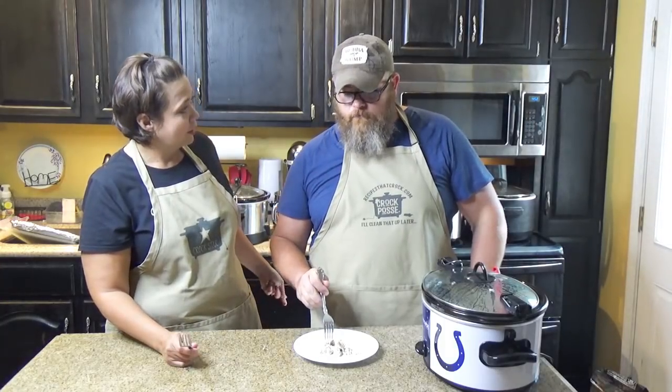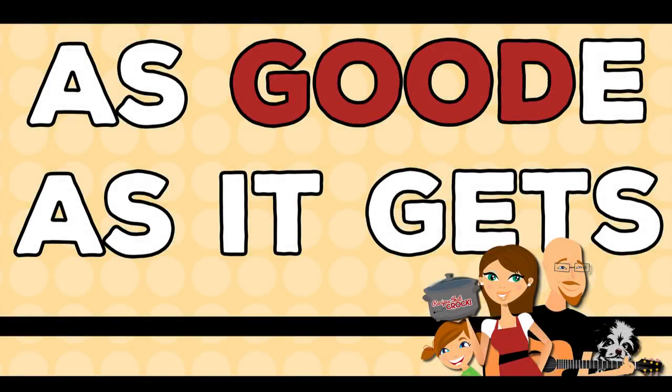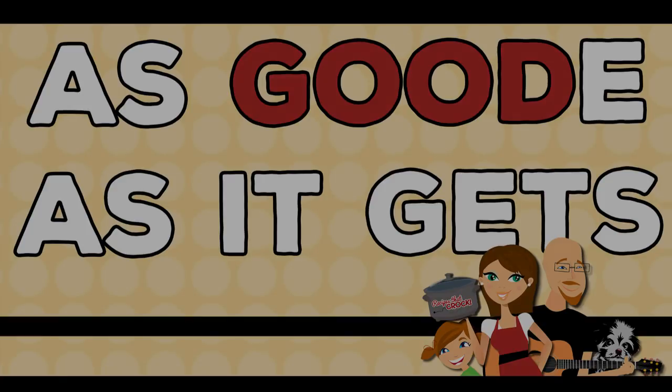Hey y'all, today Kris and I are going to show you how we make crock pot butter chicken. Welcome back to my kitchen where we are cooking up recipes from recipesatcrock.com. Today we are going to make a super simple recipe that is just super handy, fast, versatile, and delicious.